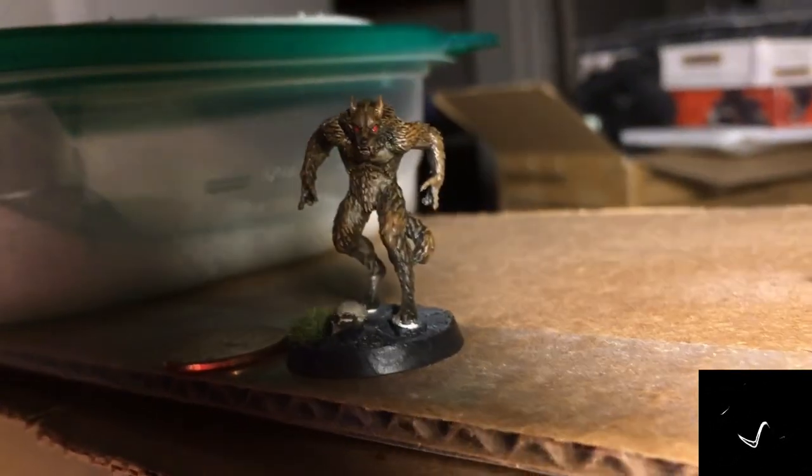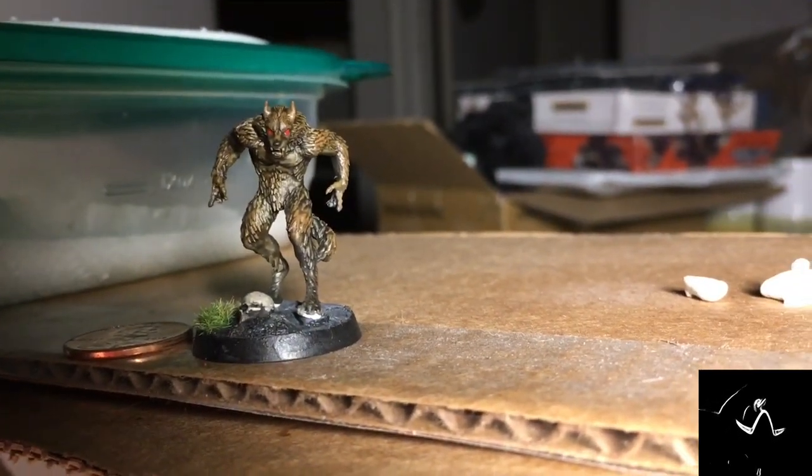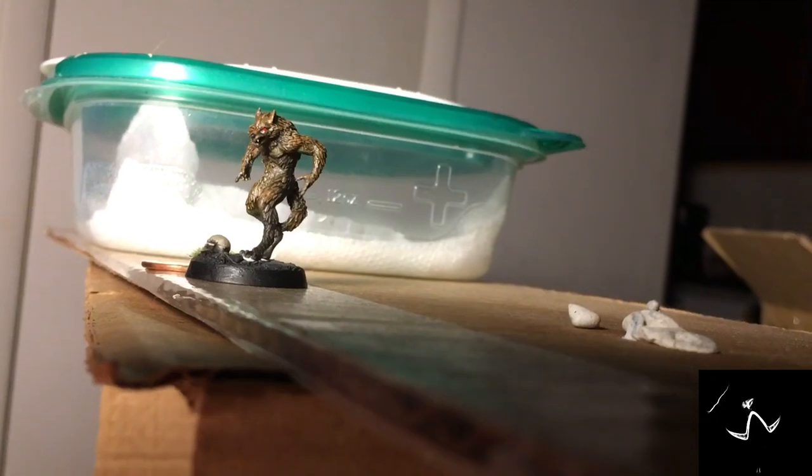Put the penny there for reference. But yeah, turned out all right — I'm not super happy with it. It's all right, I'll give it an all right. Later.